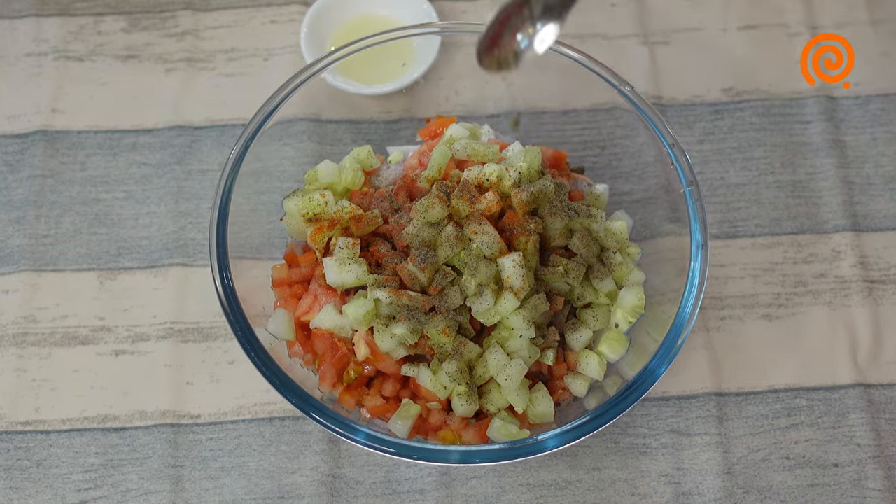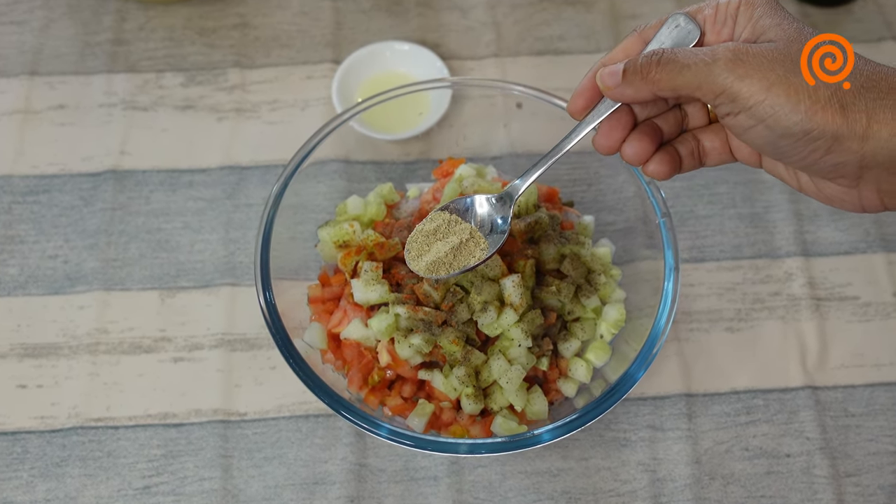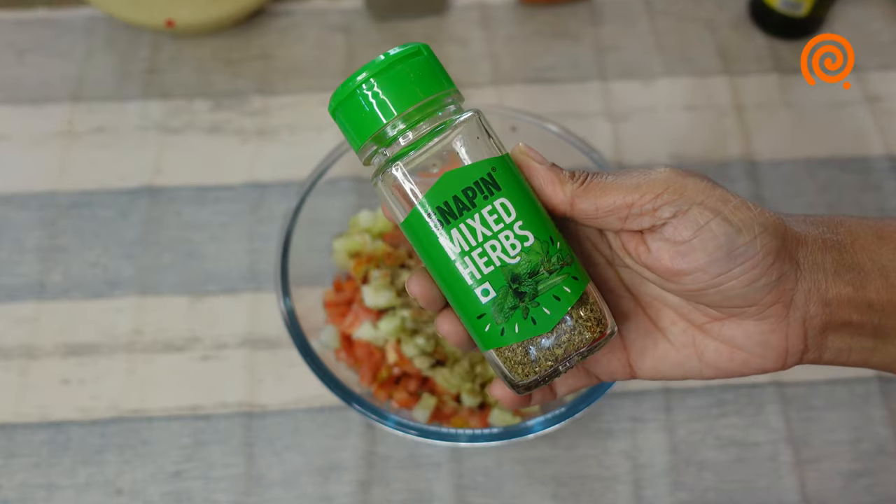Let's add some salt. Then add 1 tsp chat masala and some mixed herbs.